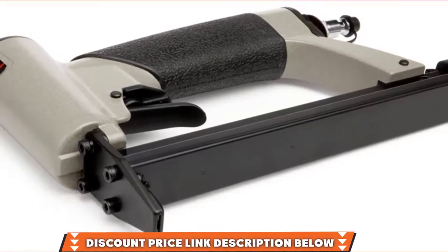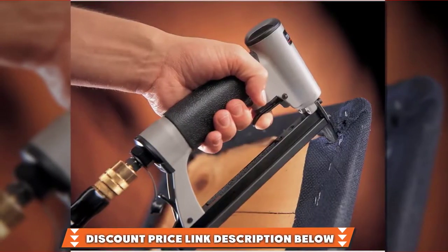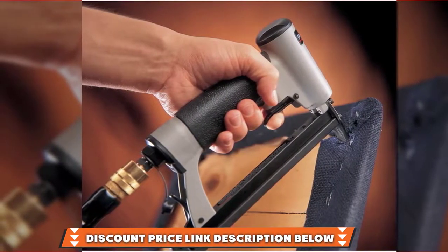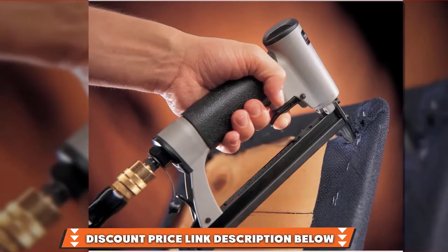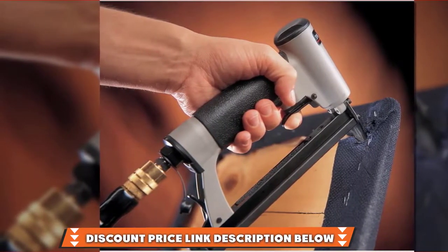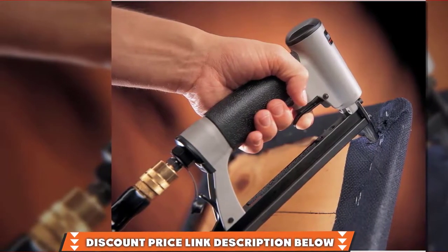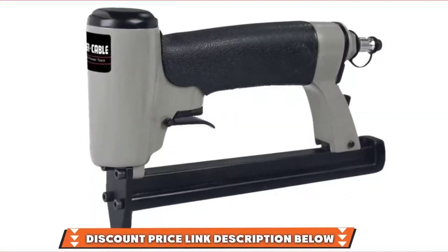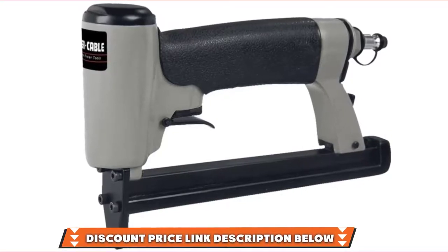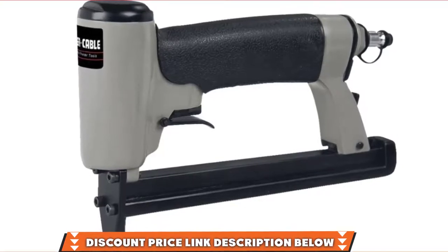The magazine can handle 185 staples so you're not loading frequently. What's really convenient is that the driver guide moves back with the magazine so that you can easily clean jams when you open the magazine. To operate this Porter Cable Pneumatic Staple Gun, you'll have to use an air compressor that pumps out 70 to 120 pounds per square inch of air pressure. It's got a rear exhaust port channel which directs the air pressure away from you. Porter Cable Staple Gun comes with a 1-year warranty, though repairs may take longer than usual.